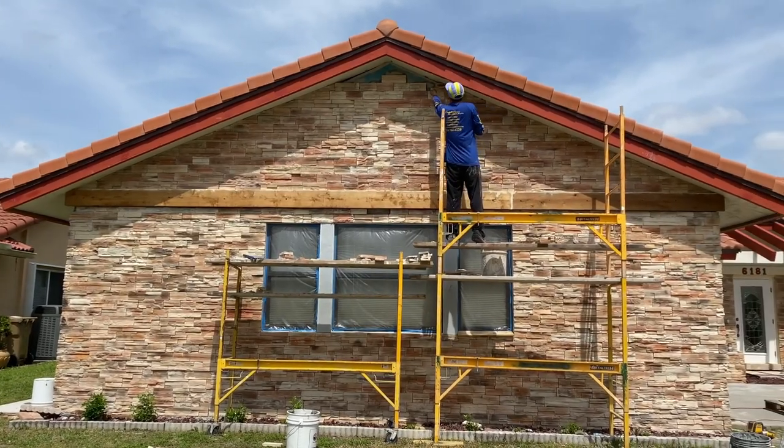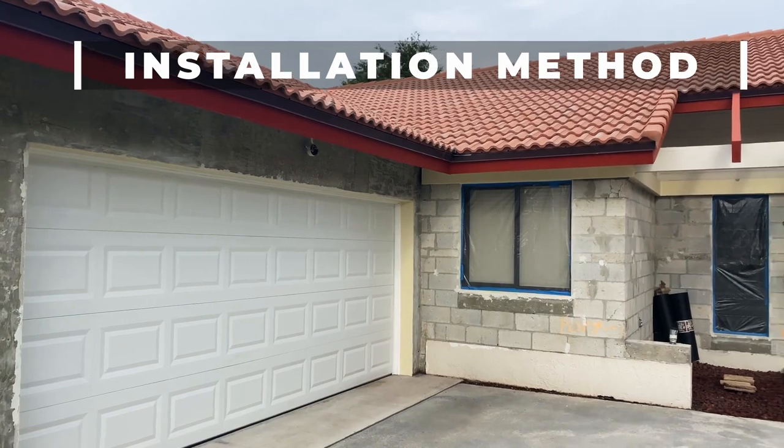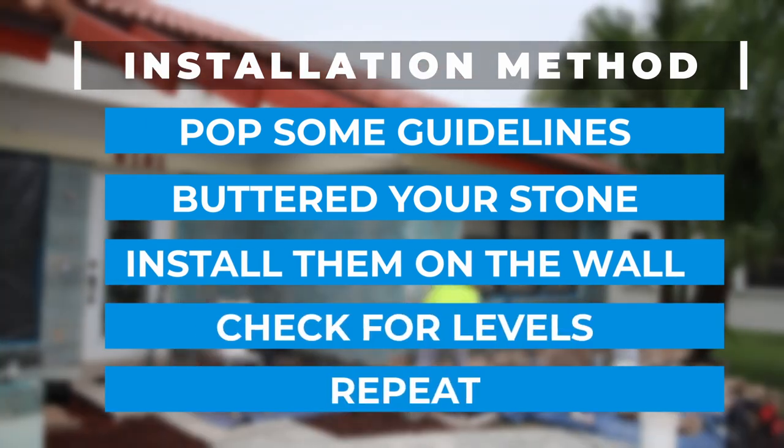After finishing installation on the front, we moved to the adjacent garage walls. The installation method was the same: pop some guidelines, butter your stones, install them on the wall, and check for levels and repeat.